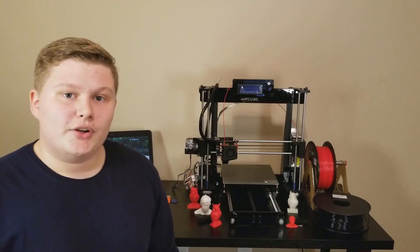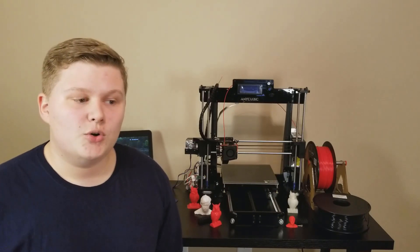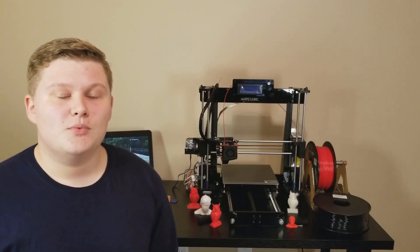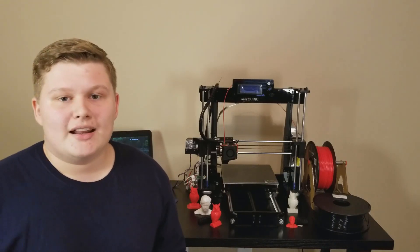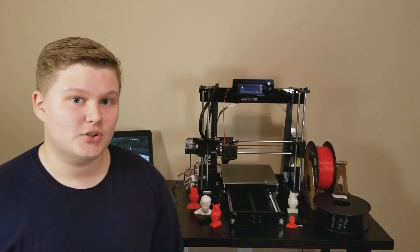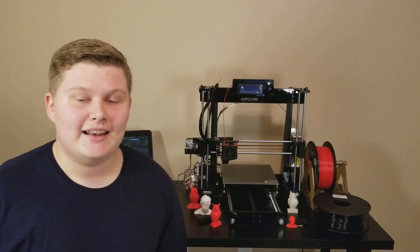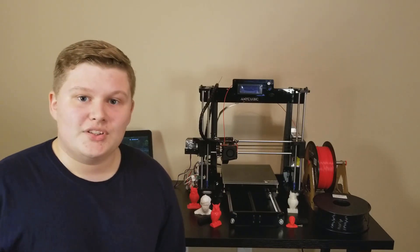I will include both of these 3D printers in the links below in the description as affiliate links — so anytime you click on that link, I will get a little bit back at no cost to you, which helps keep the channel going. I'd also really appreciate it if you could check out my friend Caleb's channel, Caleb Talks. He has almost 800 subscribers and YouTube recently changed the monetization limits, so now you need 1,000 subscribers and about 1,400 hours of watch time in a year. If you could go check out his channel and subscribe, we'd both really appreciate it. Thank you for watching and I will see you in the next one.